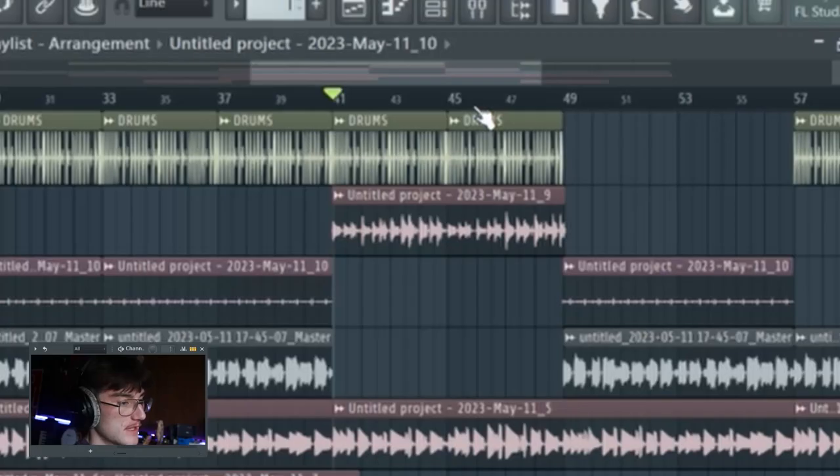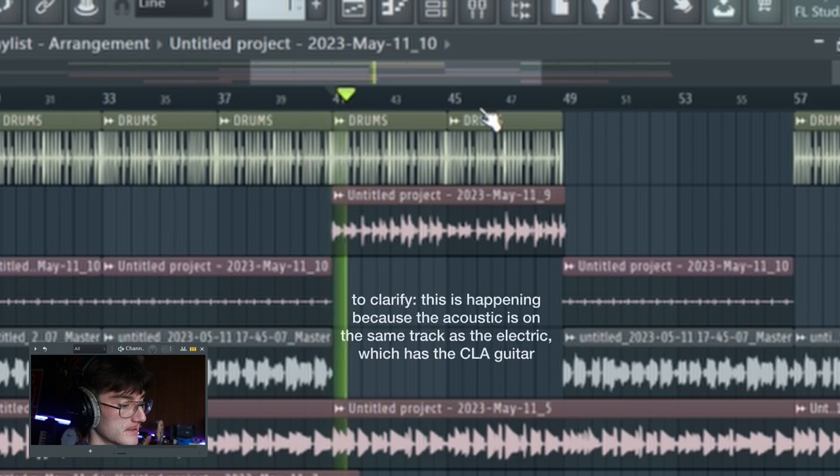That's a problem. So this is what the acoustic guitar sounds like with CLA Guitars on it — we need to do something about that. I think I'm going to put the effects on the electric guitar and export it out, then put the effects on the acoustic guitar and export that out, so I just have two separate things with the effects already on them.